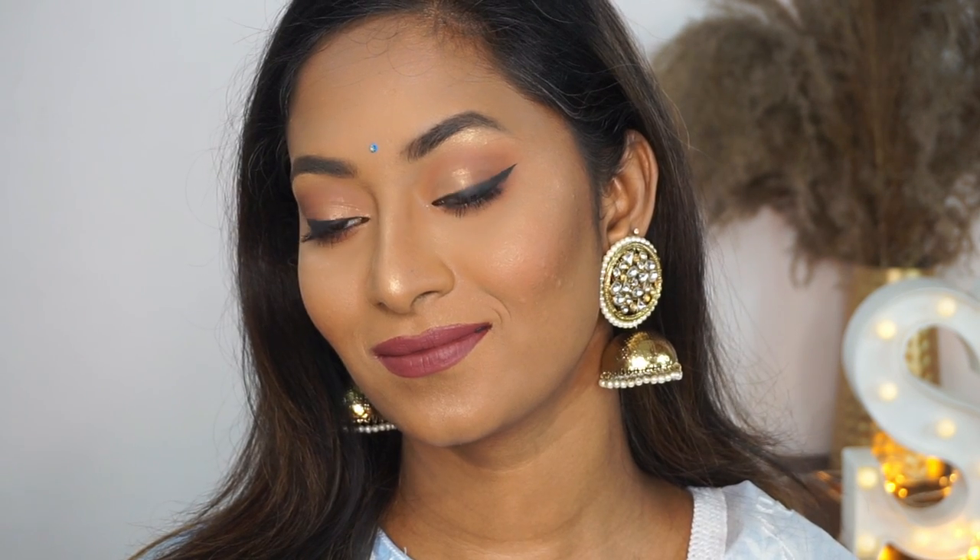I'm using the Grand Finale Setting Mist in the variant Matte. This is going to make sure that the makeup lasts through the entire day without any oil peeking through from the skin, which is super important — and here is the final finished look.